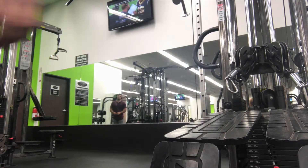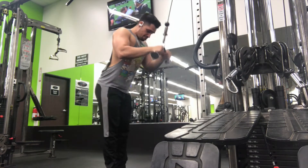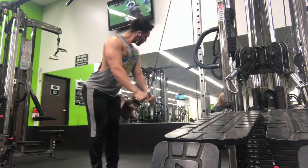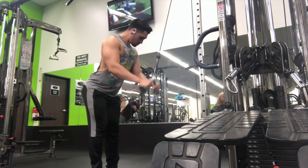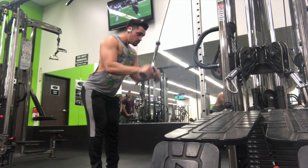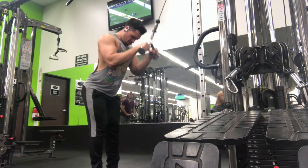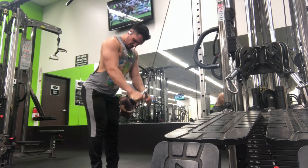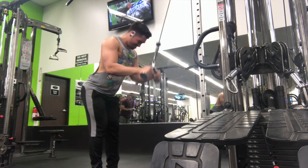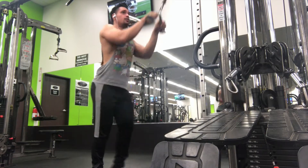After that I rested up and did tricep pushdowns with the b-bar — going all the way down, all the way up. Notice how I'm far from the machine but my chest is up and I'm looking forward. I'm really focusing on going all the way down, holding it, and then coming up. That's basically going to focus on the short head and the middle head of the tricep.